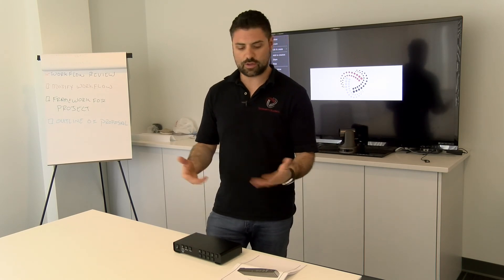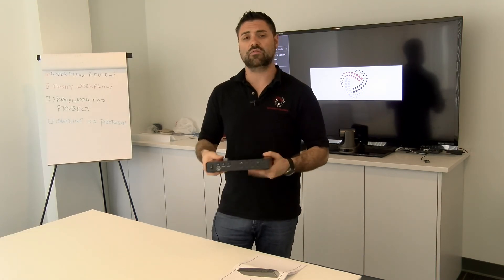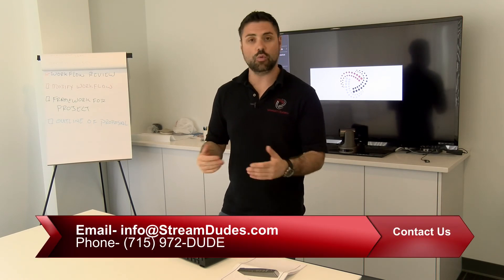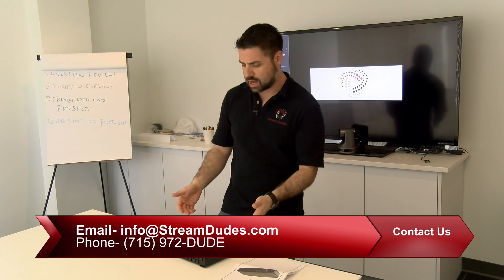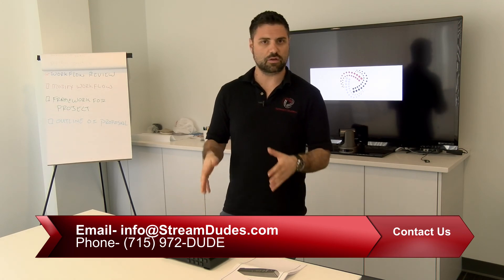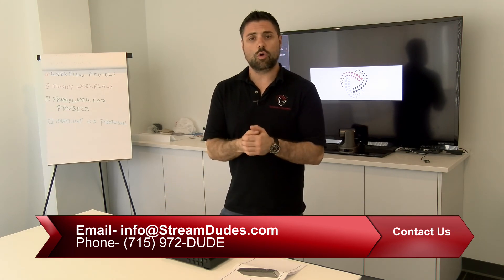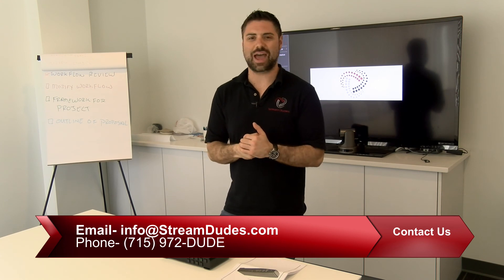What we have here is really a Swiss Army knife when it comes to encoding. So should you need a value-priced encoder-decoder solution, look no further than the Yuan SC6D0N4 — otherwise known as the alluring box. Give us a call at Stream Dudes, 715-972-DUDE, and say you want to learn more about this Yuan alluring box — a four-channel encoder, decoder, basic switcher that looks quite lovely too. For more information, go to www.StreamDudes.com or email us at info@StreamDudes.com. I'm John, thank you for watching. Later dudes!